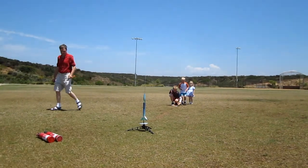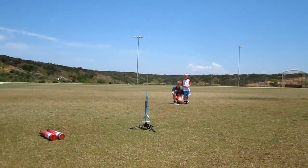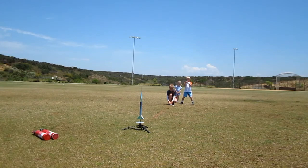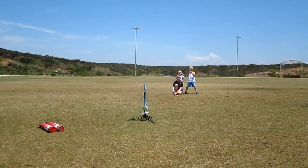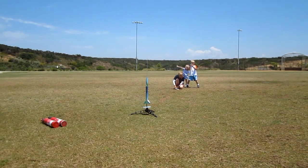First you press the square button and then you press the round button. 10, 5, 4, 3, 2, 1.